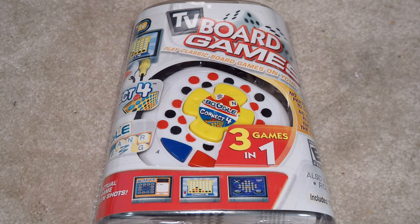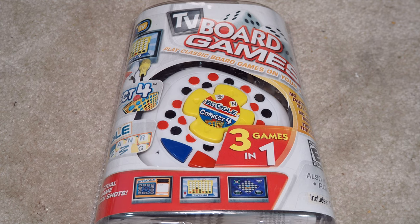Welcome to Will It Work? I'm Kevin. Today we're looking at another one of the TV board game units. Why didn't they just create one with ten games in it instead of coming out with different ones? Oh, it's all about marketing and commercialism.